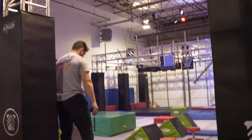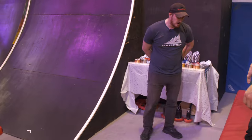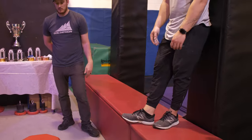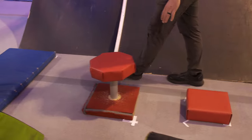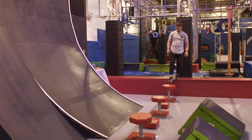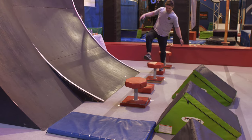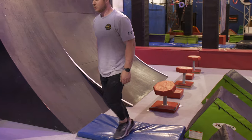Moving on to our next obstacle: a lily pad run. You have your start platform here. You'll be able to utilize the lily pads and the small steps that are on the ground. You will then land on this finish platform here. This is a feet-only obstacle.